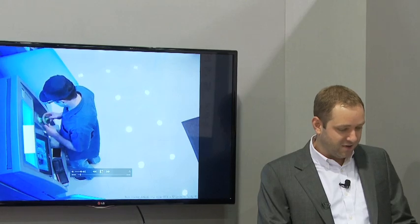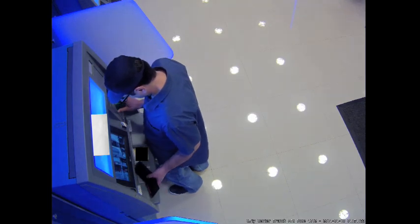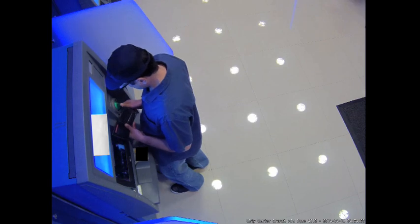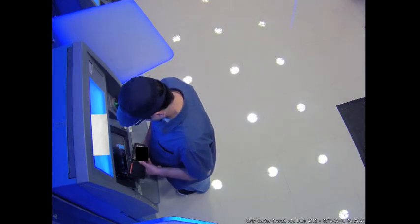Watch this little device here. Look how accurate and how clear that card reader is — he's putting it right over top of the existing one. You can see what it looks like when it's installed. I can't tell the difference. These guys are very sophisticated, very well funded, and this is who we're up against in the ATM fraud world.